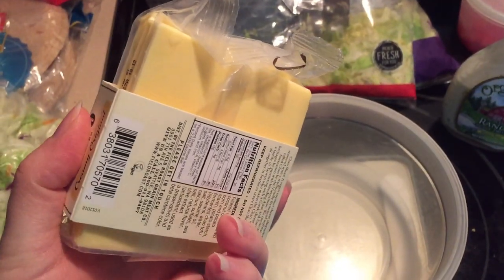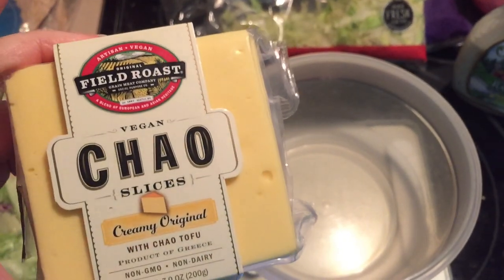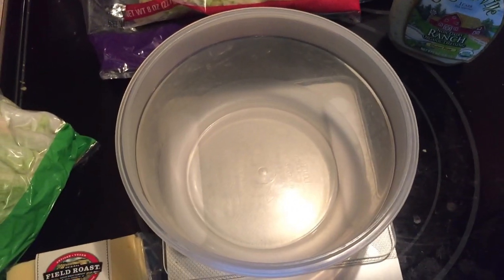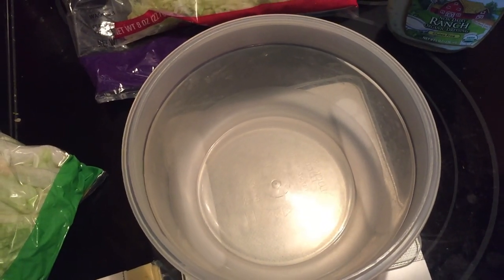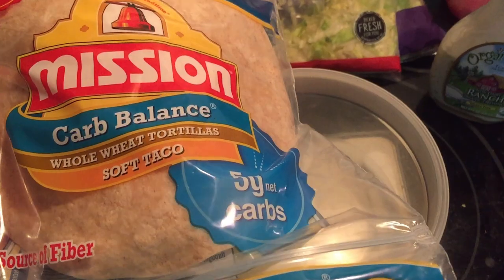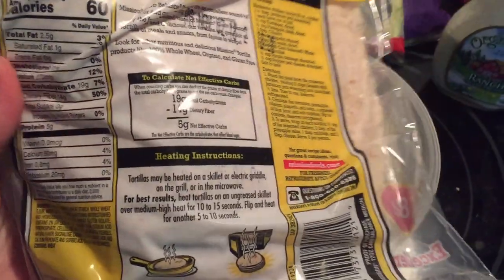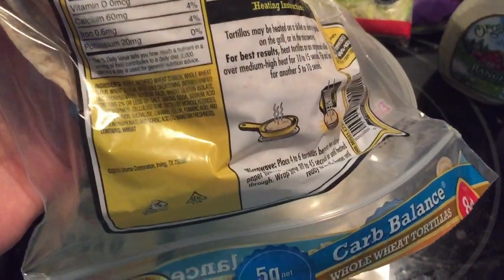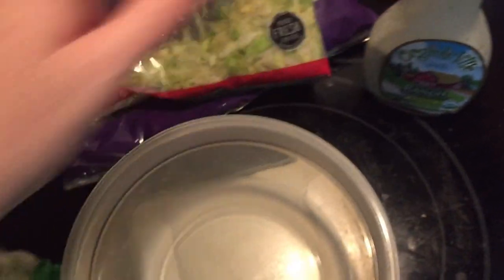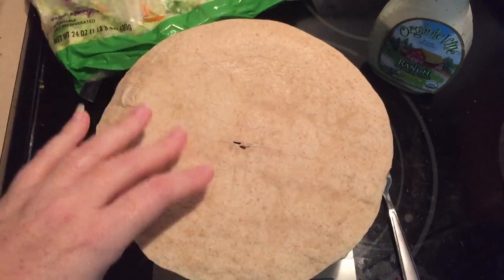I'm also going to put some chopped tomatoes in, a little bit of non-dairy dressing, and I have this Chao cheese that I just got recently. I'll tear one slice into small pieces and put that on top. I'm also going to have one of these Mission Carb Balance soft tacos — I actually enjoy eating them plain. So to recap: soft taco shell, lettuce, tomato, a little dressing, and a slice of Chao cheese.